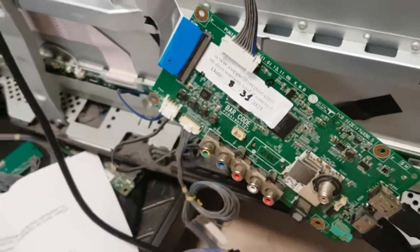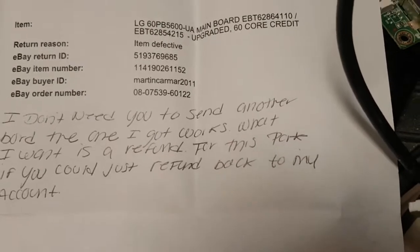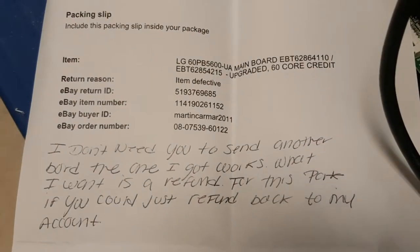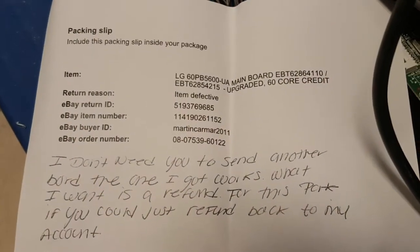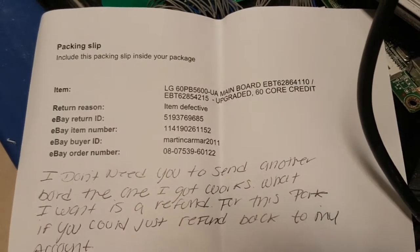The board was apparently sent on August 31st and received September 22nd. This is what we get out of the board. The customer wants a refund — nothing wrong with that — and the customer will get a refund, but not a refund based on the board not working, because the board is working.